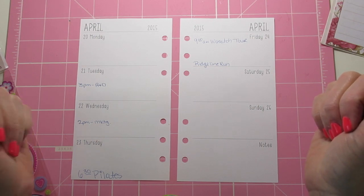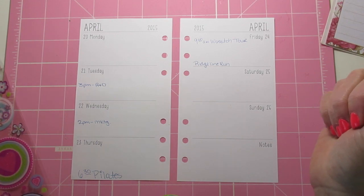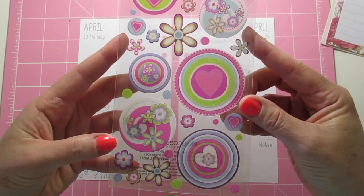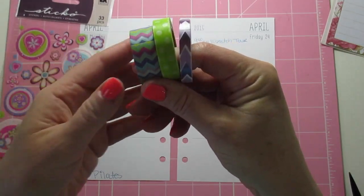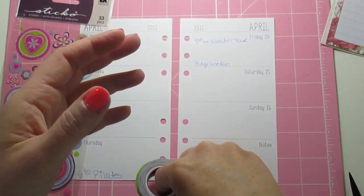Hi guys, it's been a while but we had a lot of remodeling going on in our home, so I'm super excited to be back. This week I'm doing a little bit of a spring theme. These are the Sticko stickers that I got when I was in California — I'm going to be using those, and then I thought I'd use these as well to go along with it. I hope you enjoy this, let's get started!